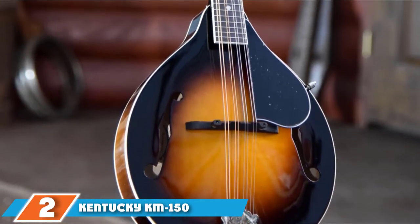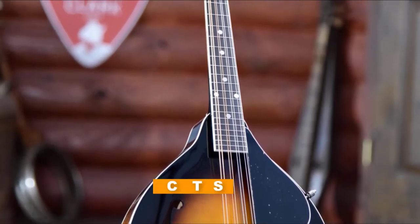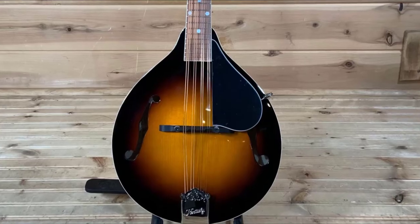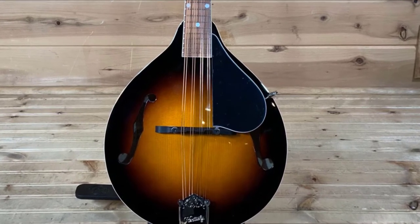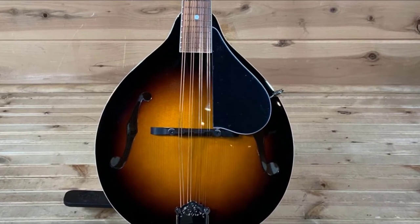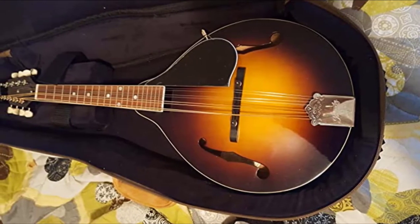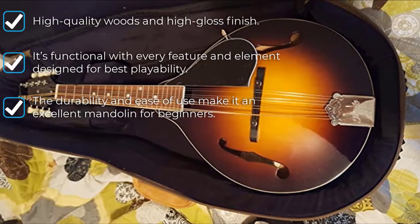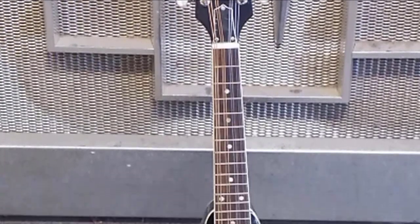Moving on to number 2, the Kentucky KM150. We consider the Kentucky KM150 Standard one of the best mandolins for beginners. This instrument is from a reputed brand that offers an economical, budget-friendly mandolin with classic tone quality. It is available in both solid top and full solid design. The solid top model is about $100 cheaper but well worth the penny, and sound quality improves the more you play it. It also comes with a truss rod, which is standard in this price range.